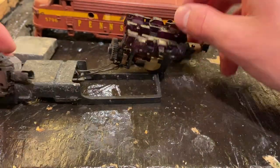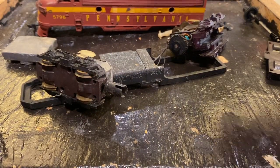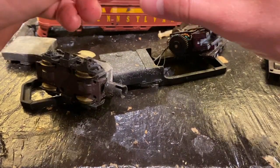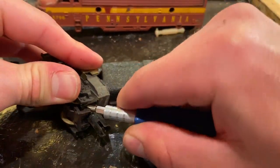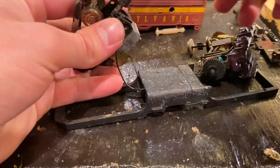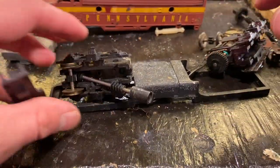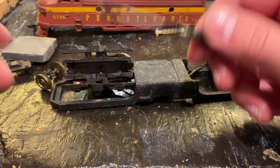The motor is turning quite well now, so that's good. We will crack this one open as well, because it's likely the exact same problem. You can see we just get that clip out around that side there. Lost a set of wheels. Yeah, it's just the same situation — this thing is just running dry.